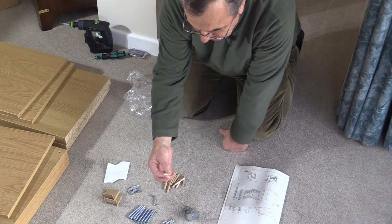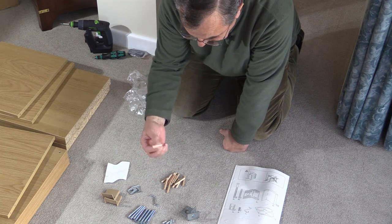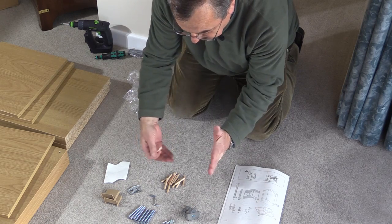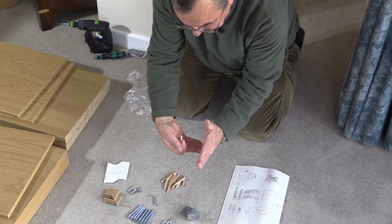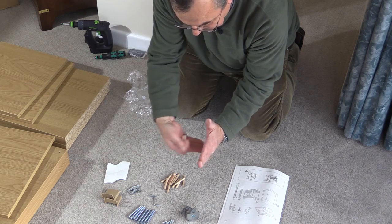Now, these round pieces of wood are referred to as dowels — that's a common name for them. Those are usually used for locating one piece of wood with another, and each will have a little bit of a hole in. This goes in, and that helps you get those pieces of wood relatively in the correct place.